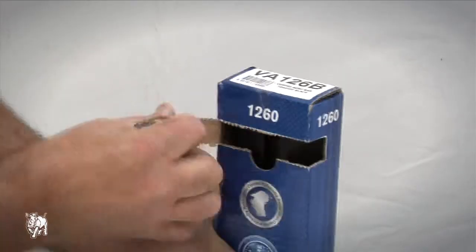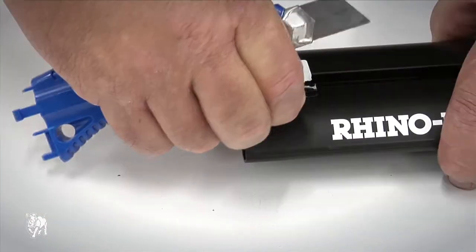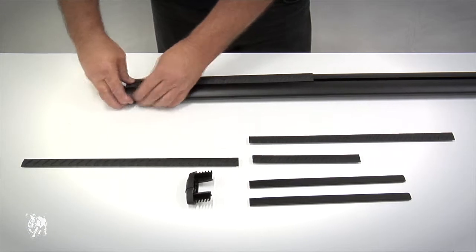For easy access, press here and tear back to open the Vortex crossbar box. Remove the end caps, VGS label, and remove the VGS buffer strips and measurement strips from inside the crossbar. Then insert the VGS buffer strips into the top of the crossbar.